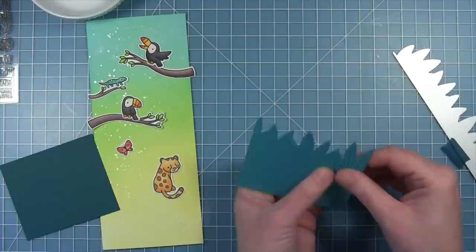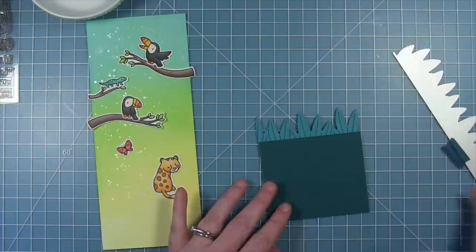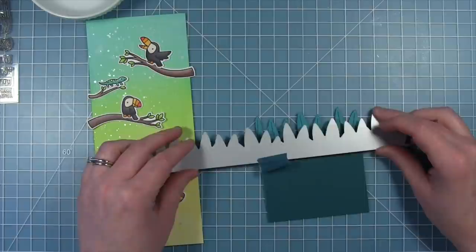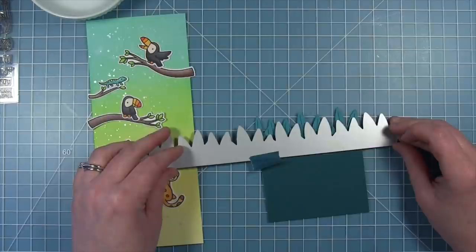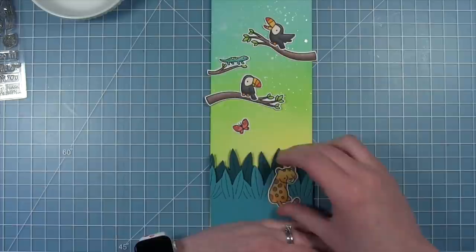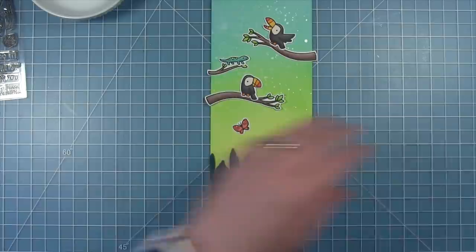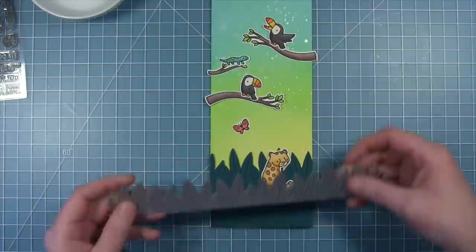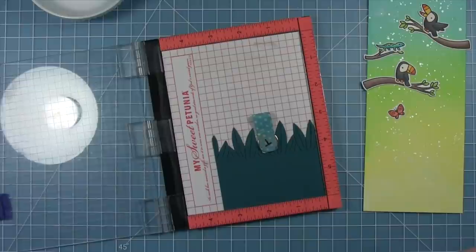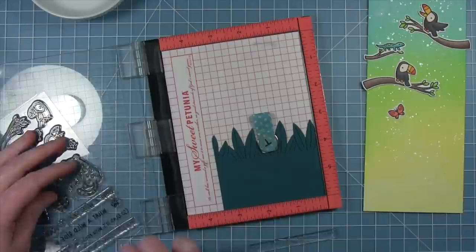I'm going to set that aside to dry. I've already colored and cut out all my images, and then along the bottom I'm going to use the new slimline tropical border. I had thought about layering two colors together — Peacock cardstock and Rainforest cardstock — but I ended up just sticking with one color because I liked the way that looked better with the leopard standing out on that dark cardstock. Then I'm going to stamp my sentiment at the bottom and white emboss it. I'm using the sentiment from the Toucan Do It set that says 'What a wild ride we're on, so glad it's with you,' lined up along the bottom in my MISTI.